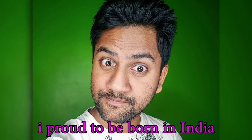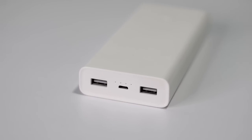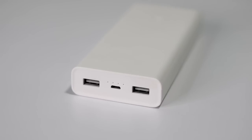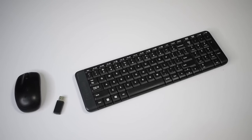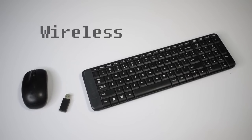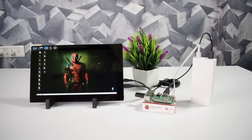I'm proud to be born in India! This power bank has the advantage of two USB ports, so I can operate the Raspberry Pi and the portable monitor at the same time with a single battery. I'm also using a Logitech wireless keyboard and mouse, and a flower pot for show off.